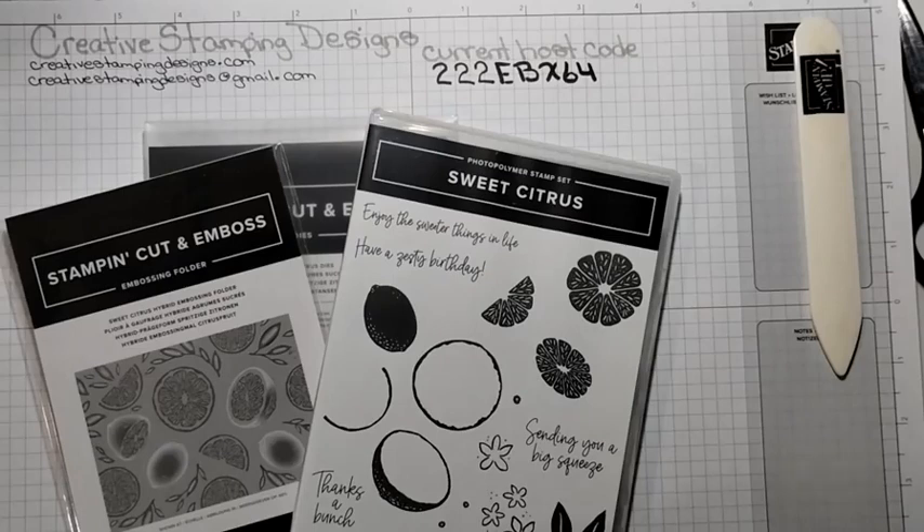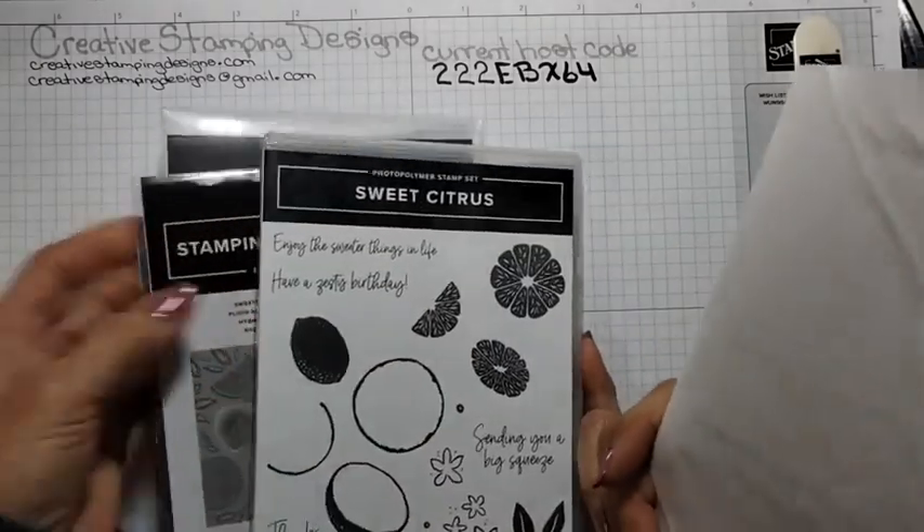I did a card not too long ago — I made this into grapefruits. And today I'm going to make it into lemons. I just have one thing, or a couple of things to tell you.